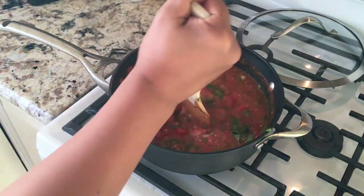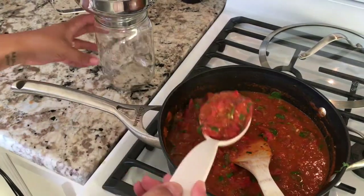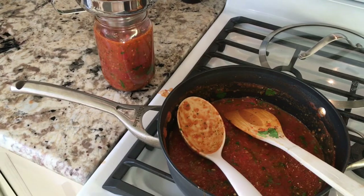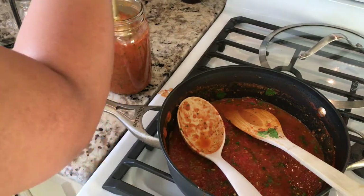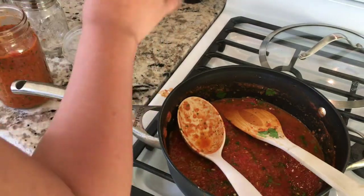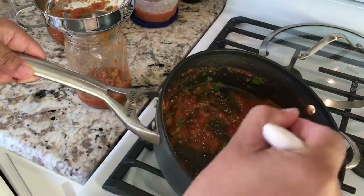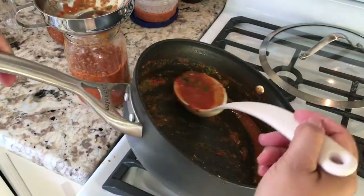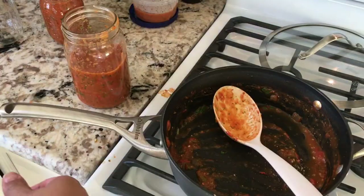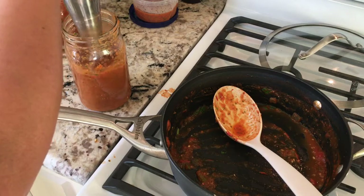Once it's all cooked down, I'll get a mason jar and a funnel and pour some in there. When it's full, I'll take my immersion blender and blend it all down. Once it's blended, the first thing I like to do is put some in a plastic container to save as the mother for the next batch. Then I take the rest and blend it all up. This is my immersion blender — I love this thing. I use it with soups and stuff, but salsa is my favorite.